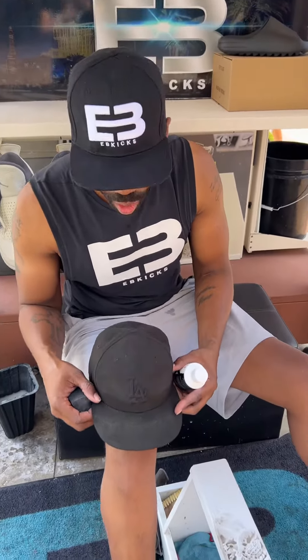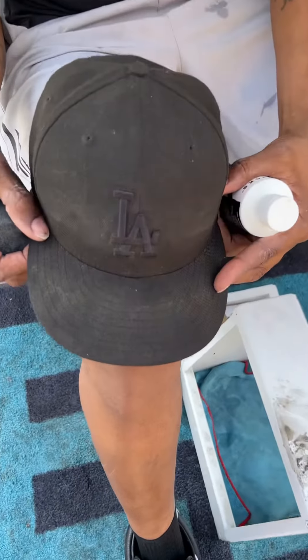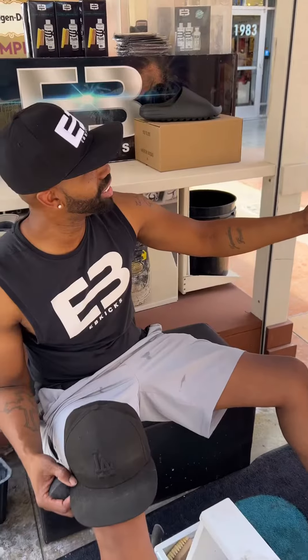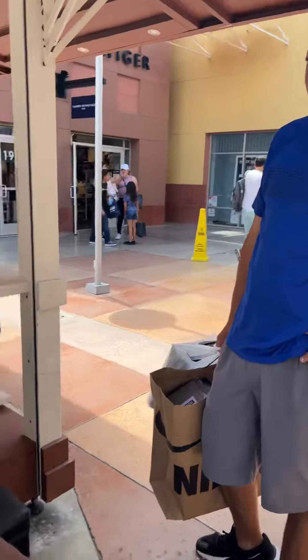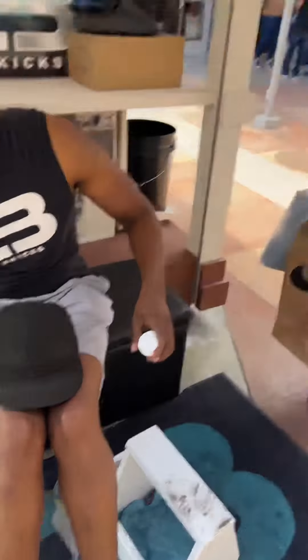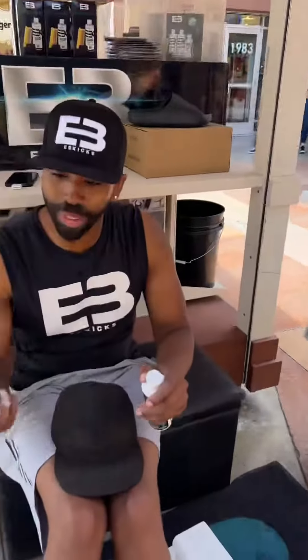You guys have been DMing me wanting to see how it works on black hats — well we have a black hat right here. He's a customer, I just cleaned up his Nikes and he loved it. All the dirt came off. He took one home and he already seen us on social media — yeah, and my son too. That's what's up.